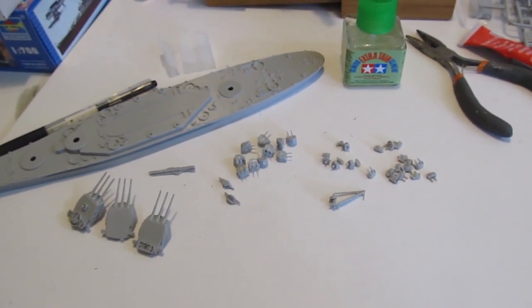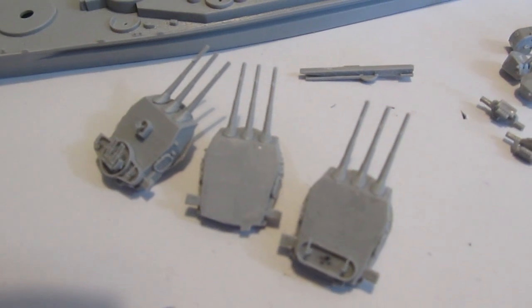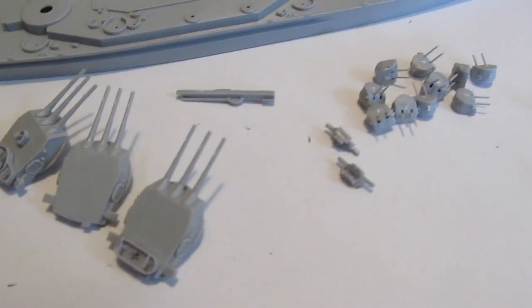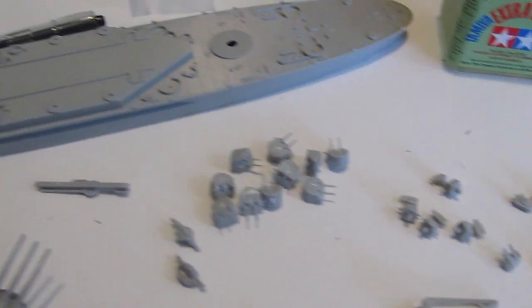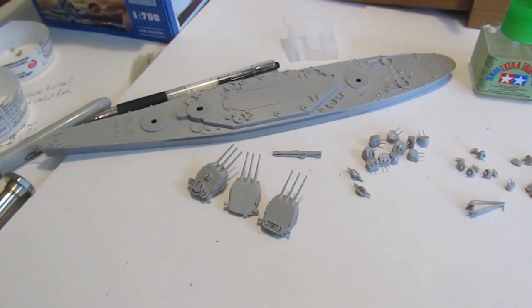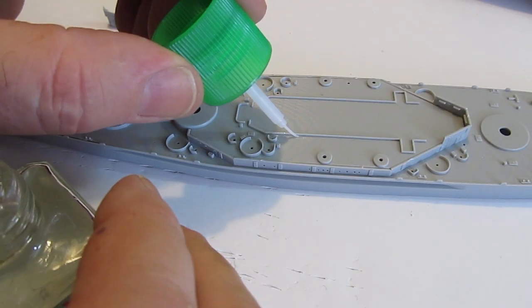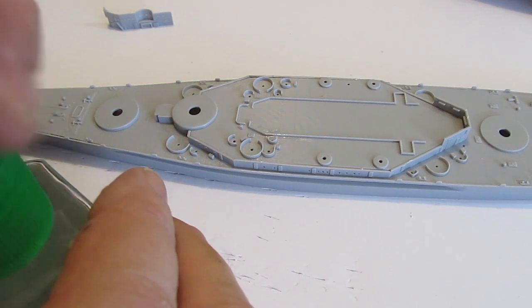That can be assembled right here. You can see the big gun assemblies — one of those I think was like twelve parts. That's why this model, even though it's small — only about a foot in size, just a little under a foot — at this scale of one to seven hundred, it still takes a long time because there are a lot of tiny parts.